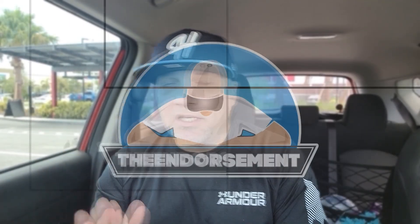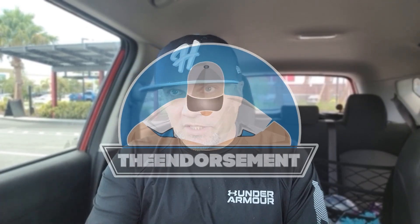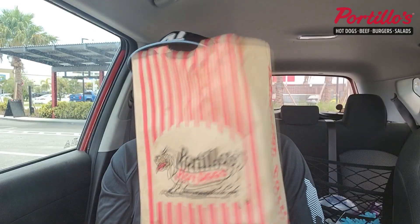What is up, everyone? It is The Endorsement, and it is time for another review. This is where I try something and tell you if you should like it or not. I can be very persuasive, live from the passenger seat. I'm not the pilot today, and we are on a little road trip hitting up Portillo's.